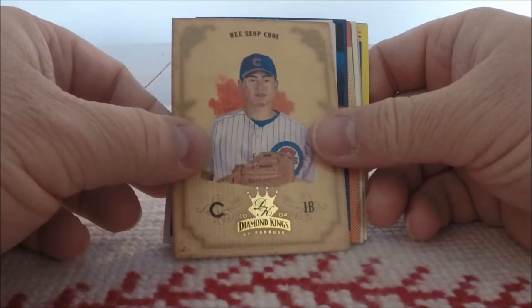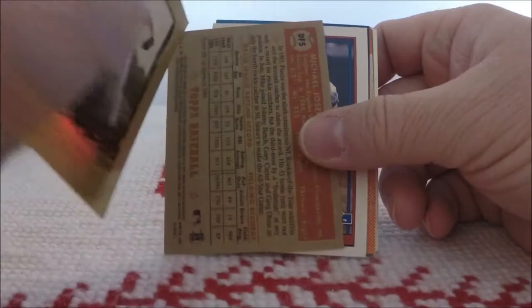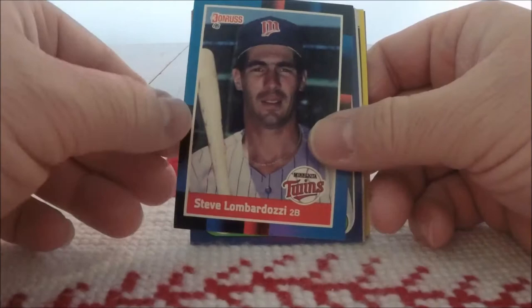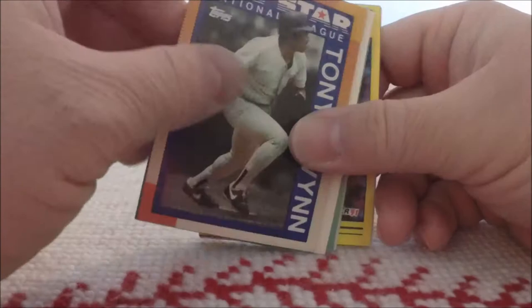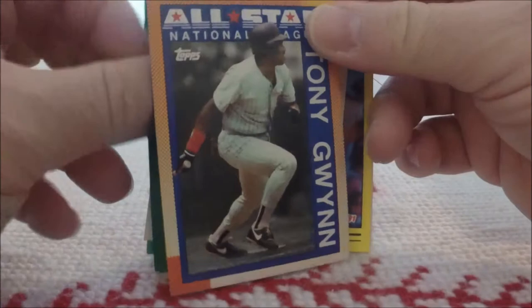We have a Diamond Kings of Hee-Seop Choi — Crowning Moment from 2004. And then we've got Mike Piazza, Topps 52. There's Chris Benson from the Nashville Sounds from SP Minor League from 1999. And a Topps Mike Piazza card from 2006. '91 Topps, Jody Reed. '88 Donruss, Steve Lombardozzi. And then we've got some '86 Fleer — Instant Offense, Strawberry. '90 Topps, a Tony Gwynn. There are some decent cards coming out of these packs.